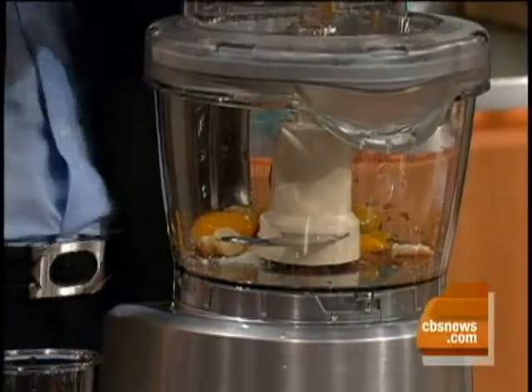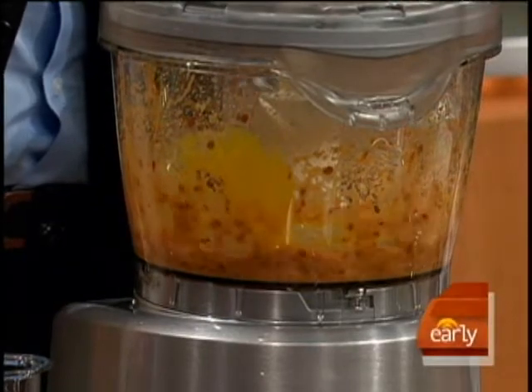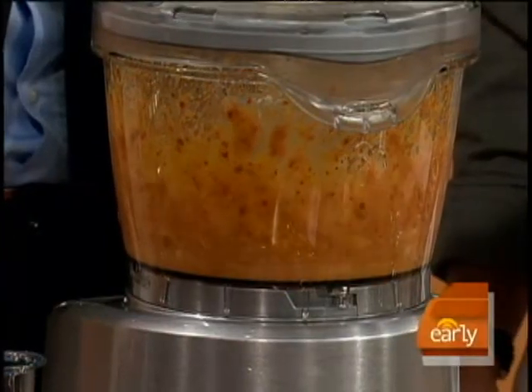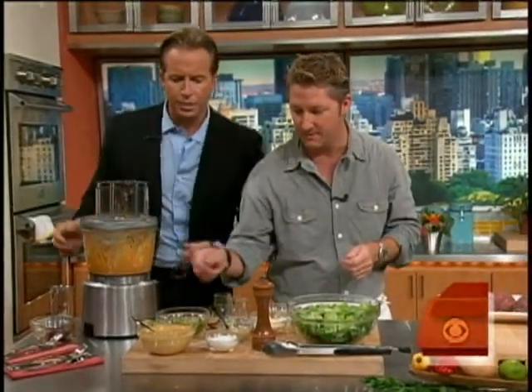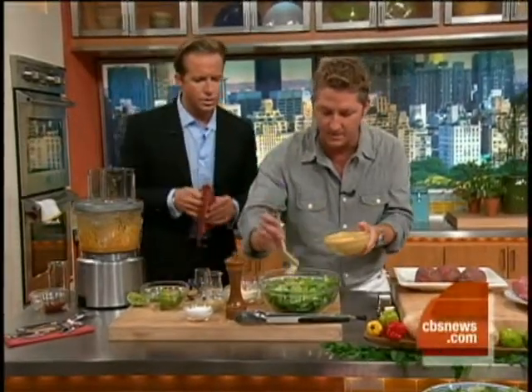Give it a whirl. And after that blends for a little bit, we're going to drizzle this olive oil in, just like so. Add a little bit of salt and we've got a beautiful dressing — finished product right up there. And then I'm going to start telling you about these burgers.